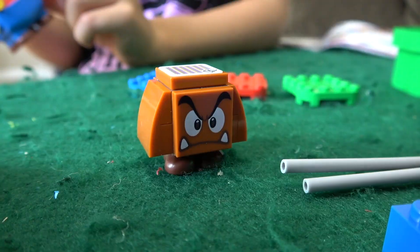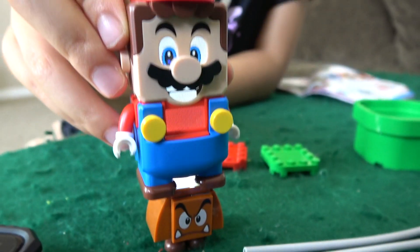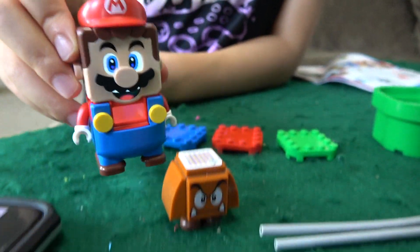He's got his little flagger. That's interesting. You've got a Goomba — he's got this on his top. What happens when Mario jumps on top of him? It squishes and gets a coin.